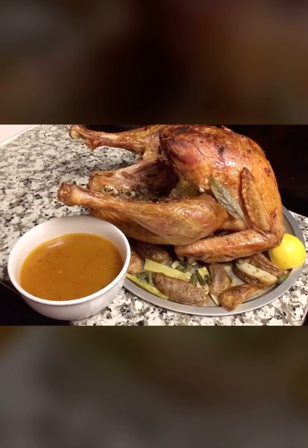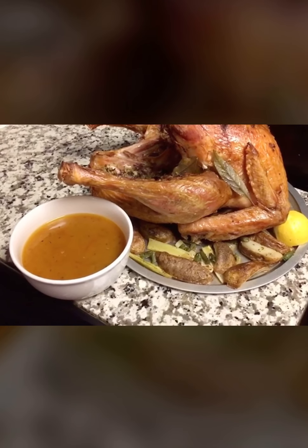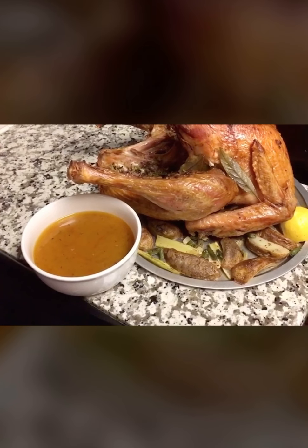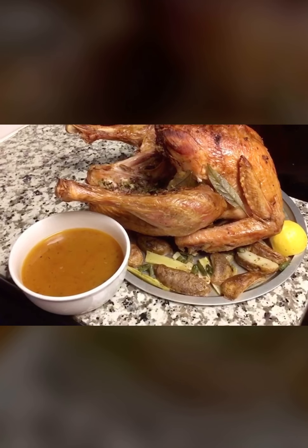Guys, this is our turkey and gravy. I hope the procedure was really easy. That's it for today on JJ's Kitchen — take care of yourself and have a fantastic Thanksgiving. Bye bye!